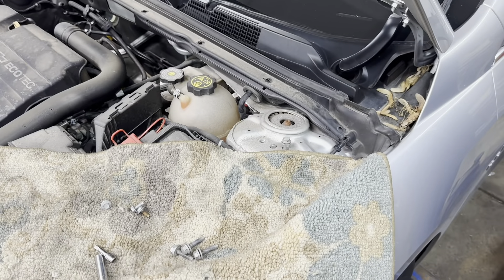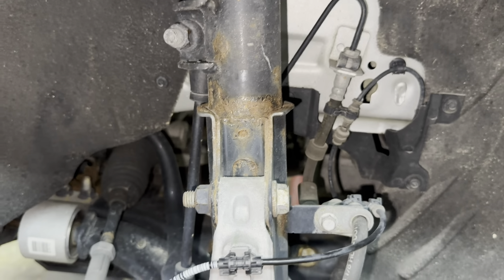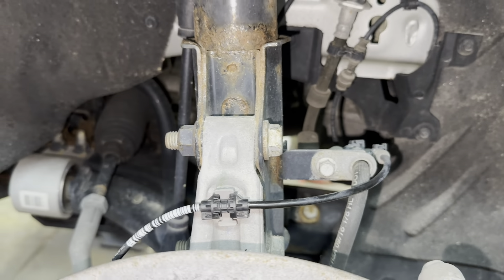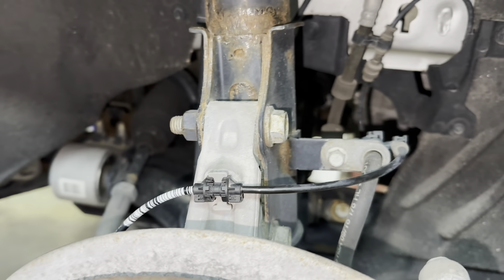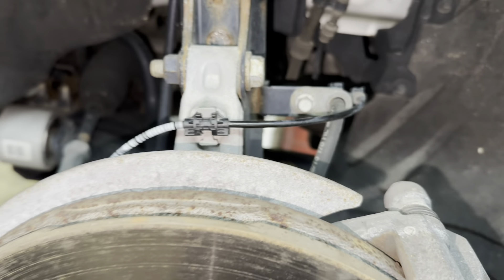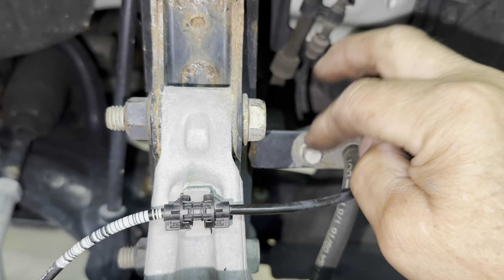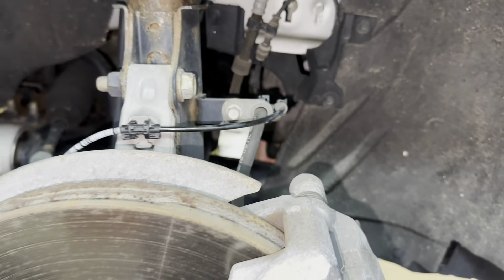Raise it up. You got the vehicle jacked up and supported properly with jack stands or on a lift. Remove your front tires — those are 19 millimeter. Then you want to remove your brake hose retainer bolt, which is a 10 millimeter.